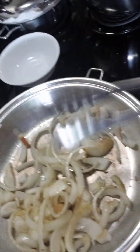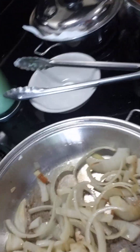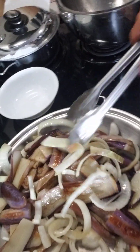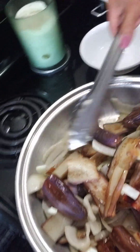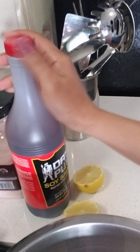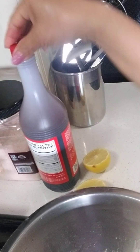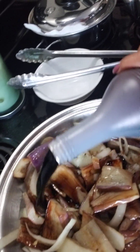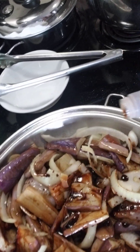Since the onion is browned, add all the fried eggplant back in. Mix them together, then add soy sauce — that should be enough.